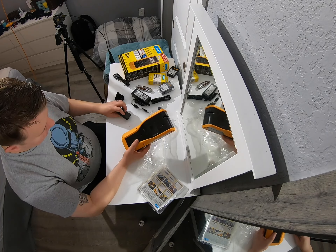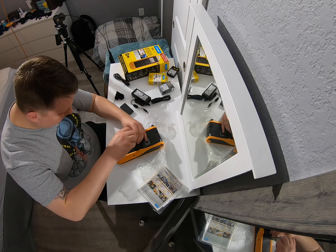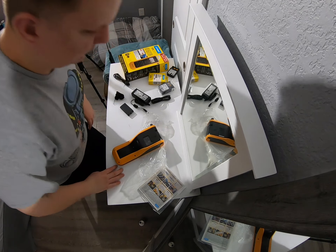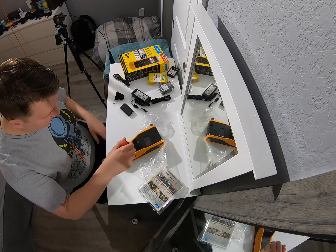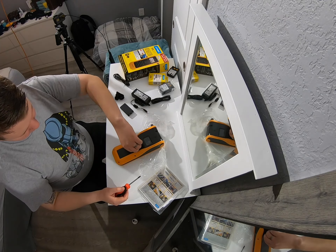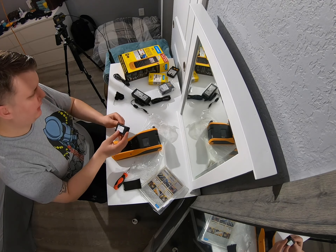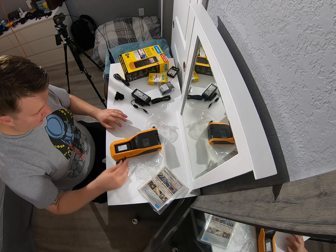Get a screwdriver or just a knife. Put this with the sticky side facing out, contacts on the bottom. Wow, that's nice.